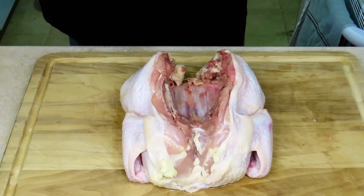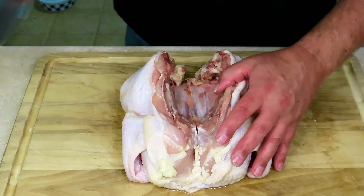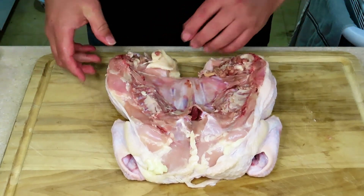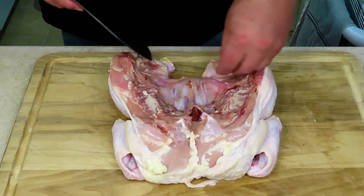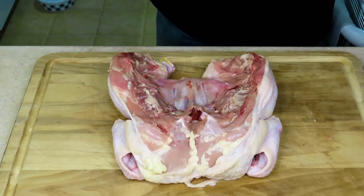So let's do that right now. It doesn't take much — right there. See how that just snaps open like that? We're going to get some of this trimmed off. We don't need these big globs of fat. This chicken is actually pretty clean.